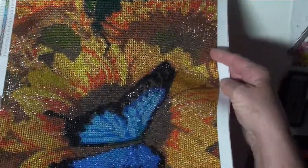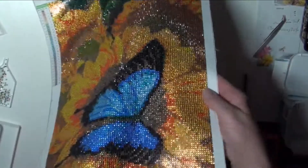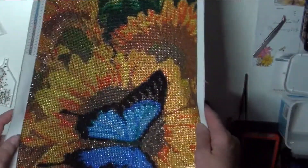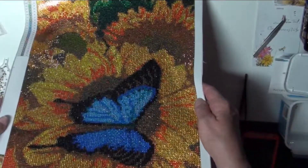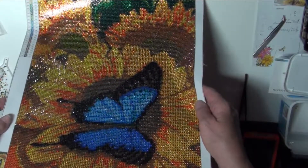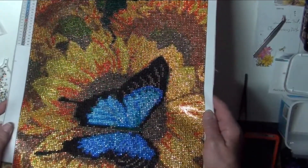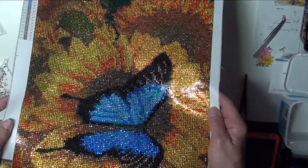I love it. I'm very pleased with the way it came out. Is it beautiful or what? The blue butterfly is what drew me to this diamond painting. I'm just extra fond of butterflies and blue being my favorite color. So there you have it — all done.